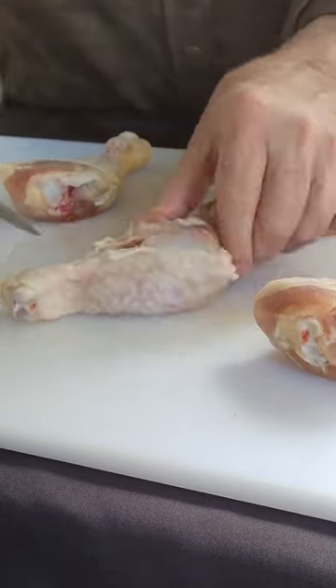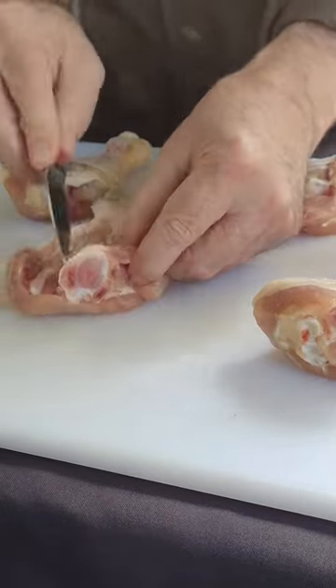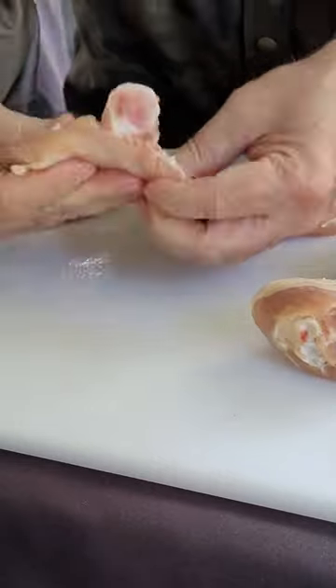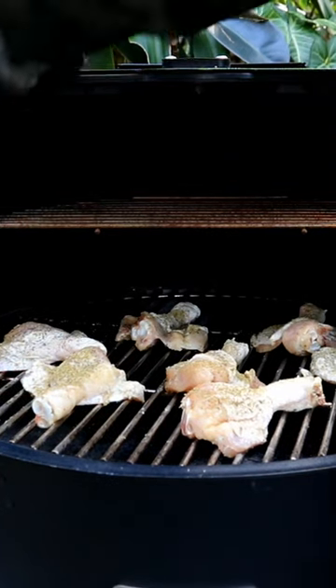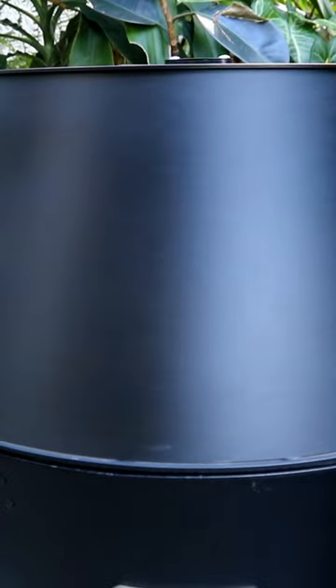I've got a paring knife here. I'm just going to go down the middle and then take my time and go down each side to get these butterflied. We're using our Grilla Grills pellet grill today. Let them cook here and get some smoke on them.